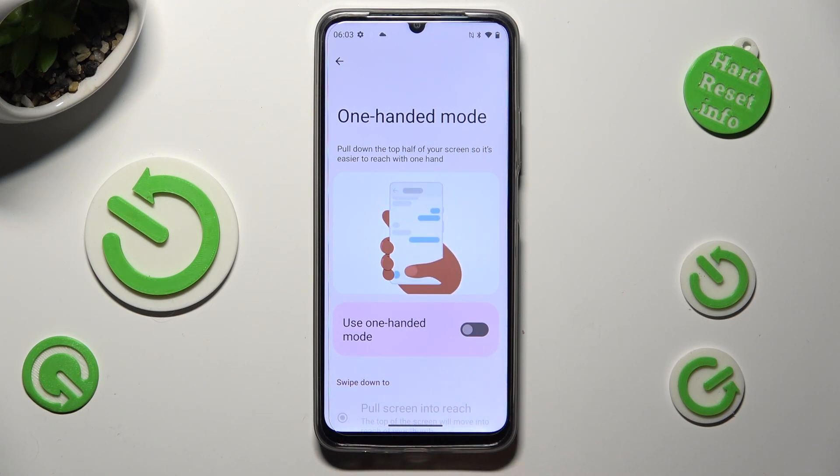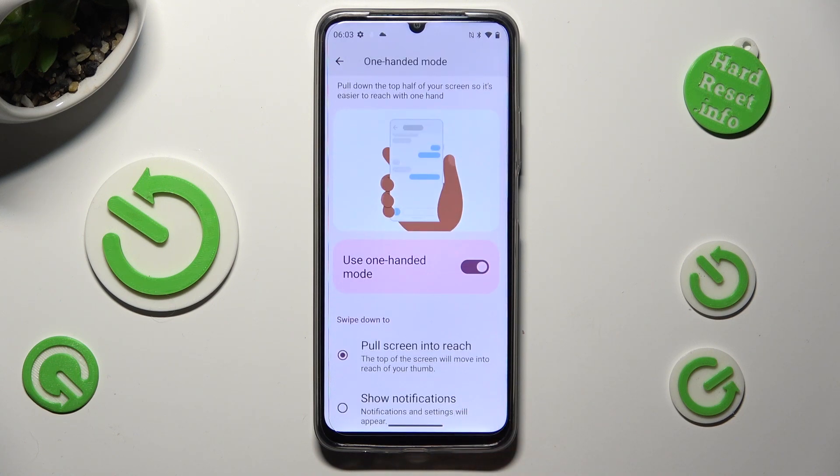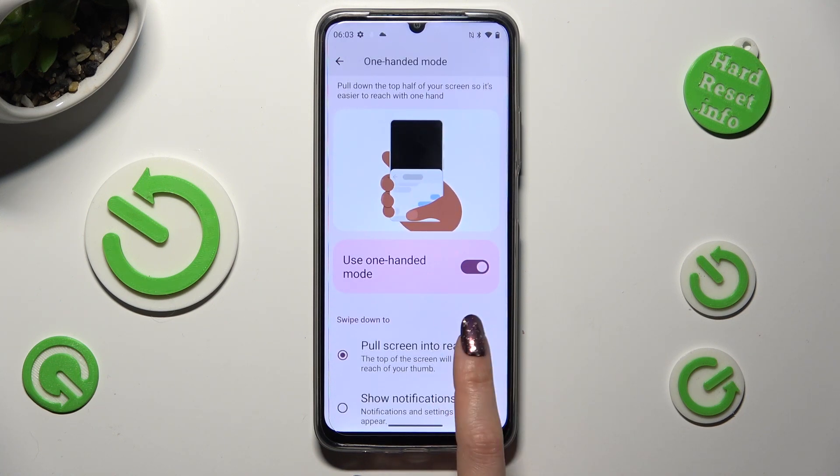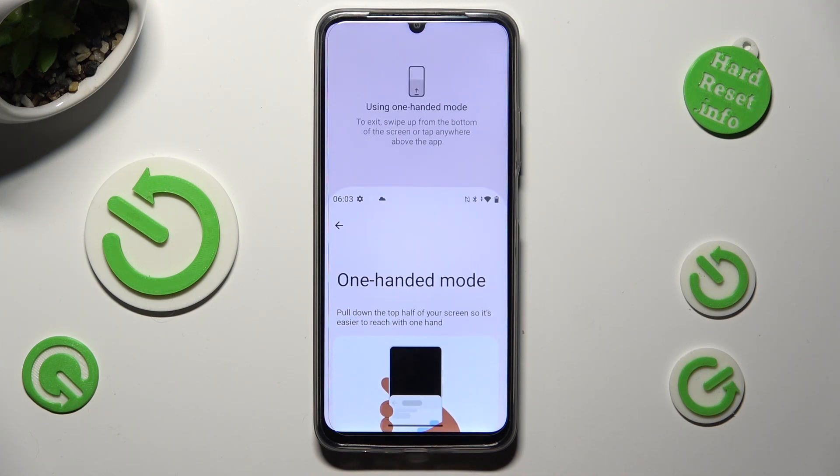If you are using gesture navigation, select the switcher next to Use One-Handed Mode in order to activate it. Then make sure that the Pull Screen Into Reach option is on, and swipe down from the bottom of your screen. When you do that, as you can see, one-handed mode is on.